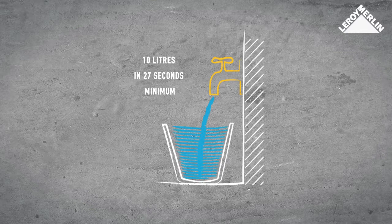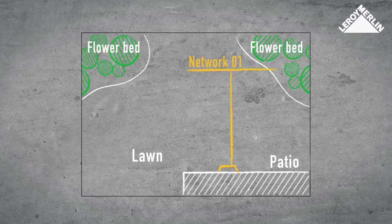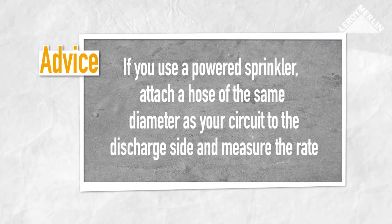The tap should fill the bucket in at least 27 seconds, which is a flow rate of 22 liters per minute. Work out the number of sprinklers you can have in your circuit by calculating the flow rate and the individual sprinkler rate. Since the water flow cannot usually supply all sprinklers at the same time, you can run them zone by zone. If you use a powered sprinkler, attach a hose of the same diameter as your circuit to the discharge side and measure the rate.